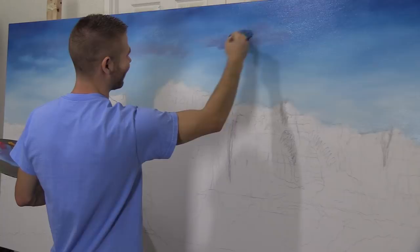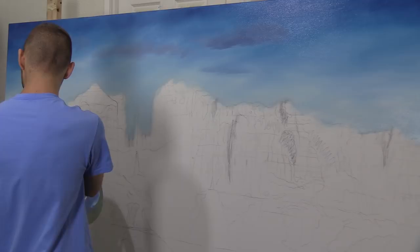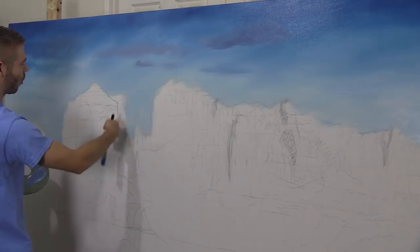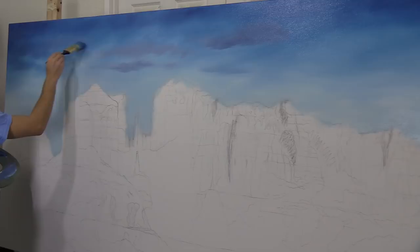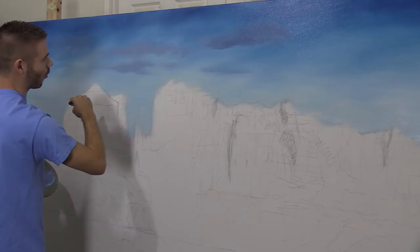Lighter, softer clouds toward the bottom. I think this will look really pretty. The warm colors will help to tie in with the warm colors — it's going to be one of those beautiful red mountains, the ones you find in Sedona. Very pretty. If you guys aren't familiar with it, definitely search it and see some pictures. It's really the coolest place. Canada is another one of my favorites for mountains.